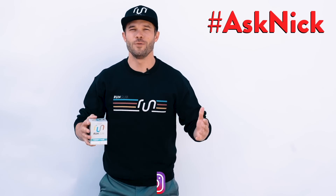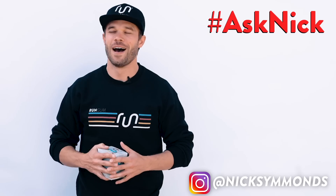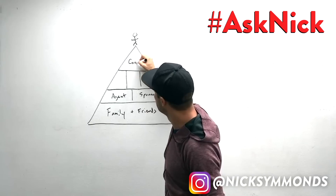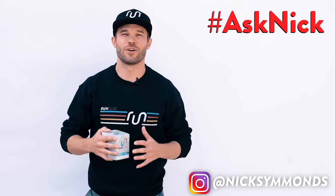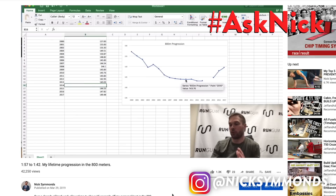Hey, I'm Nick Simmons. You may know me as a two-time Olympic runner or as the CEO of the energy gum company RunGum. I absolutely love connecting with my followers and I really like to answer their questions. I answer every single question DM'd to me over on Instagram, and each week I pick one of those to answer here on YouTube.